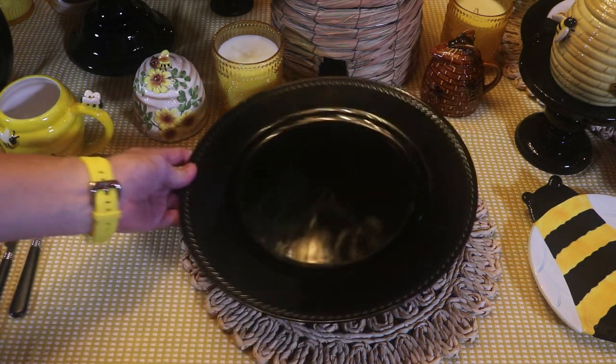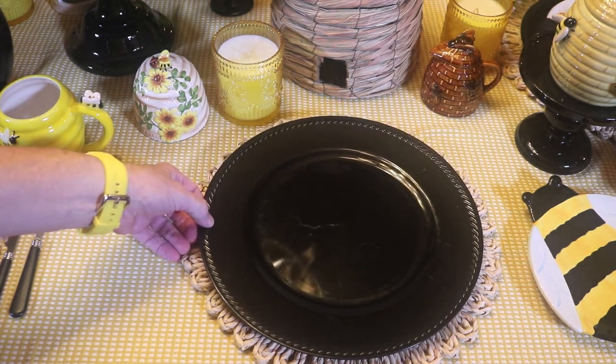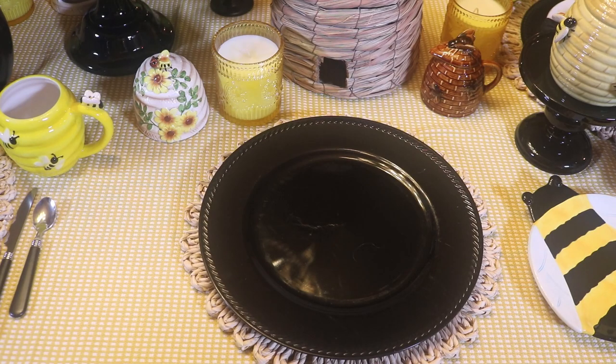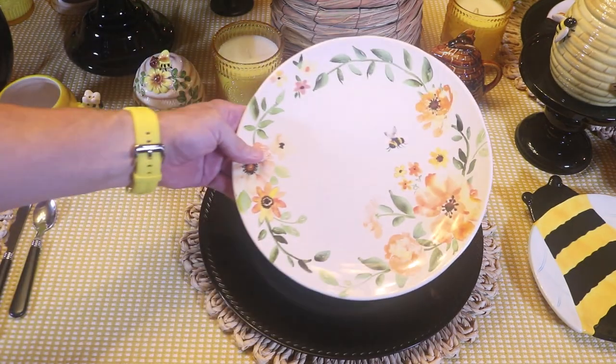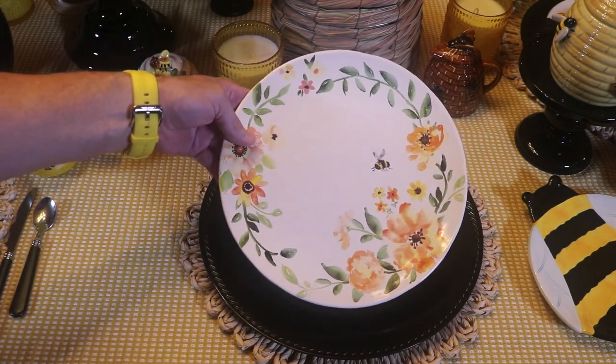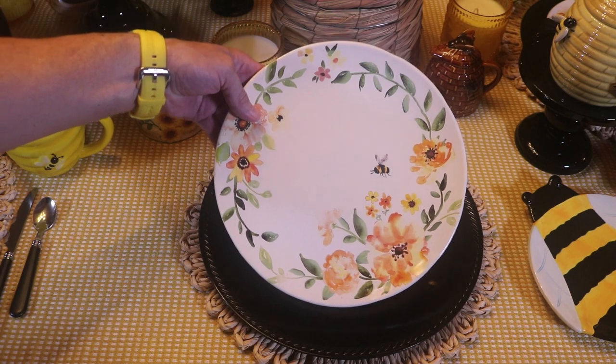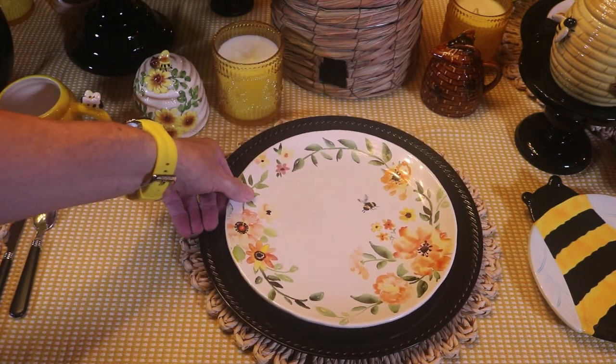I'm going to be using black chargers today. And for the dishes, I have these pretty plates. They've got yellow flowers, green leaves, and of course a bumblebee. I picked these up too at Hobby Lobby.